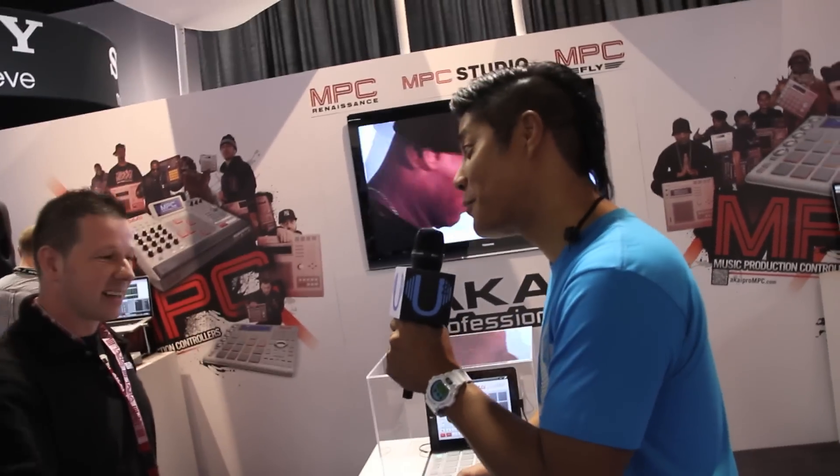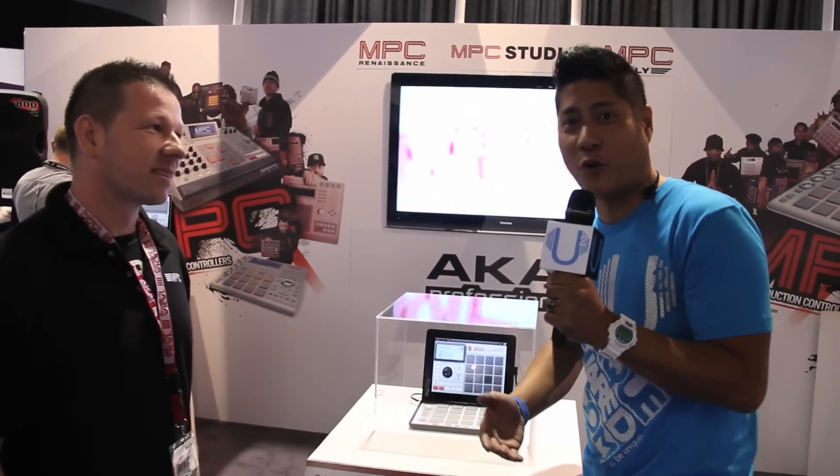Andy, thank you so much, my man. MPC — you've got your choice: Renaissance, Studio, The Fly. Good gravy, it is so silky here at MPC. Andy, thanks once again. There it is — much more to come. This is Scott Magno, DJ Madflip. Be You, Be Unique at UniqueSquared.com.